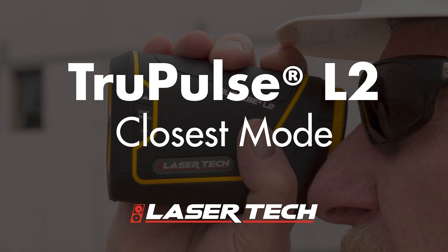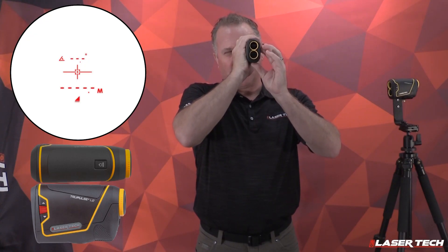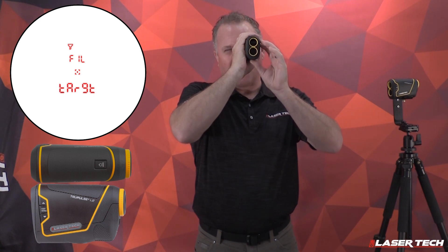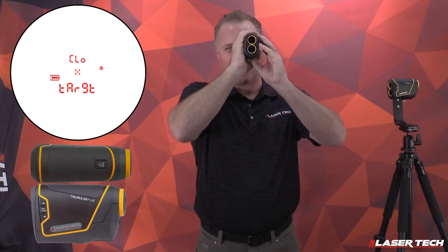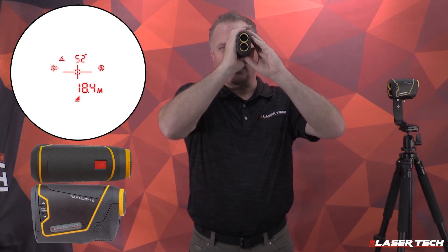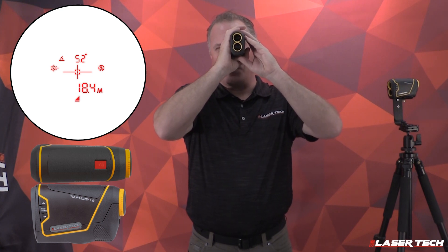Make sure the unit is powered on. Long press the menu button and target mode pops up. Short press to see the different options. Use the up and down arrows to navigate to closest mode — you see closest mode with its icon. Press and hold the fire button.